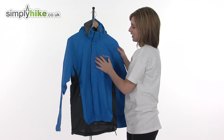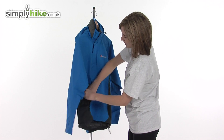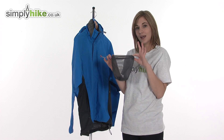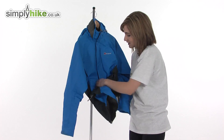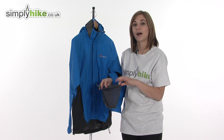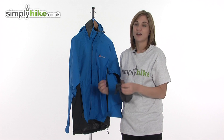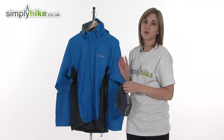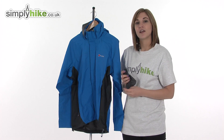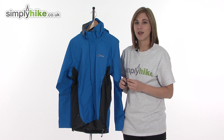This jacket comes with its own store pouch — a mesh bag. It's really lightweight and easy to pack away: simply fold it up, pop it in the bag, and pop it in your rucksack or backpack. It's really lightweight and very good to use if you're on long journeys. Thanks for watching our video; if you'd like to take a closer look, visit simplyhike.co.uk.